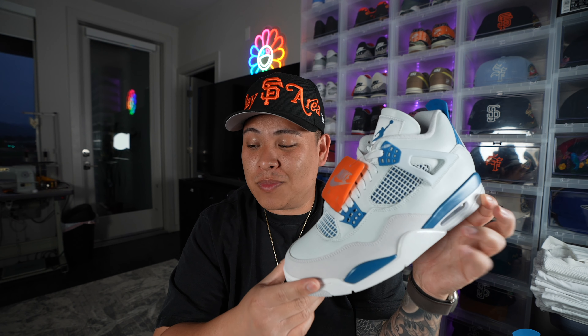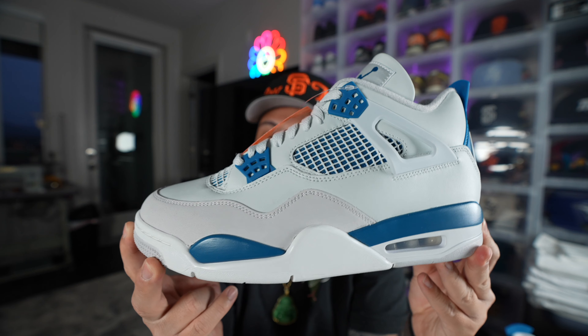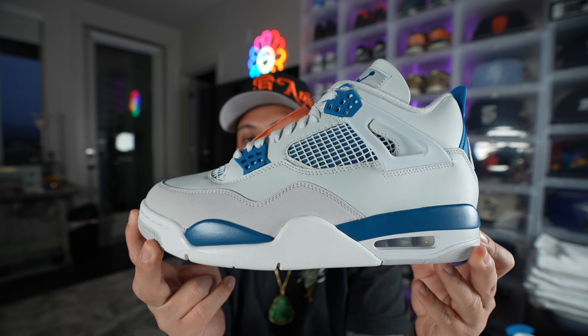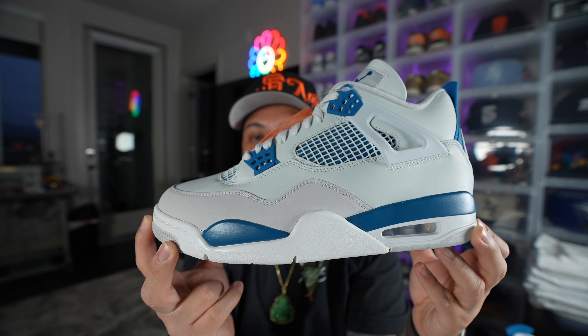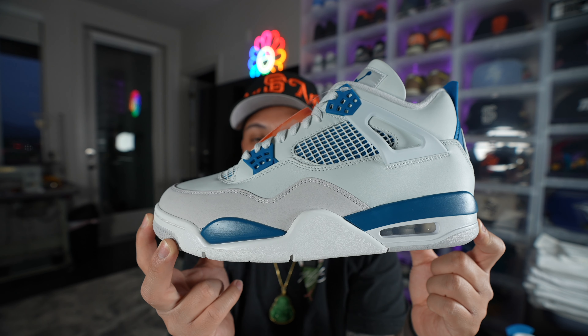Right off the box these had that pungent Air Jordan 4 smell. That brand new shoe smell hits super strong with these ones, to the point where you could almost smell them without even opening the box. Jordan Brand is calling these the Industrial Blue Air Jordan 4s, and that is due to the shade of blue that they're using on this specific pair.